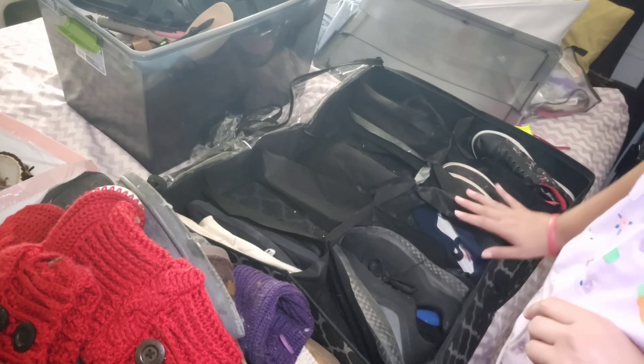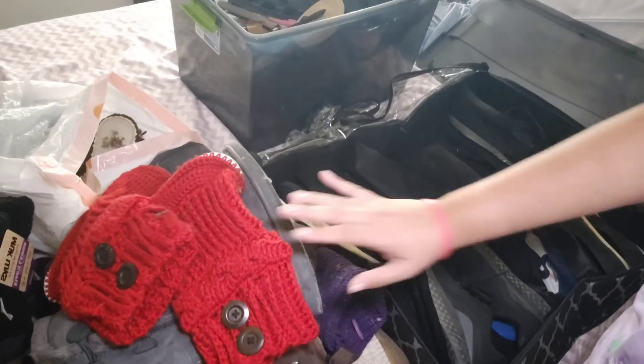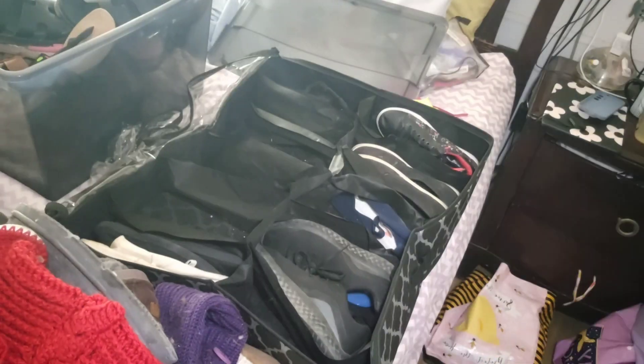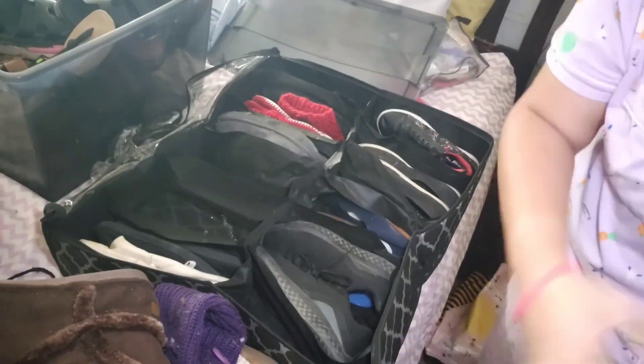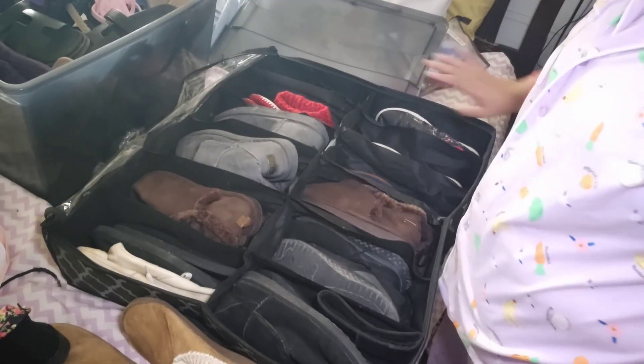I have a couple of tennis shoes in here and I'm going to go ahead and put these boots right here, so I'm gonna fast forward this part. All right, this is what it looks like packed and nice.